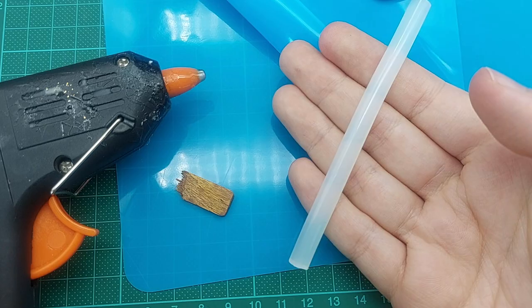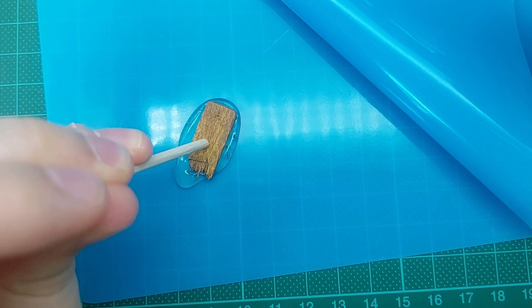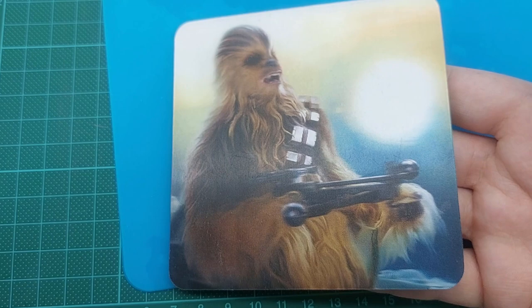Take your glue gun and squeeze out some glue. Then press your wooden piece into it. Cover it with more glue. And Chewy here is gonna help me press it flat.